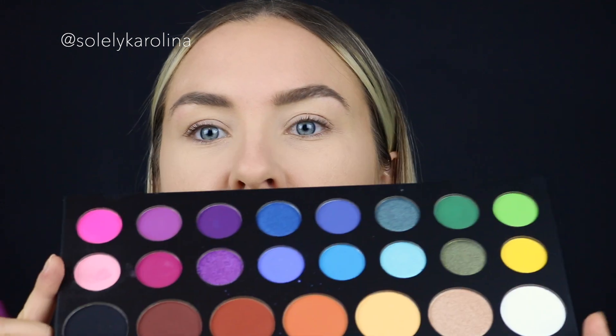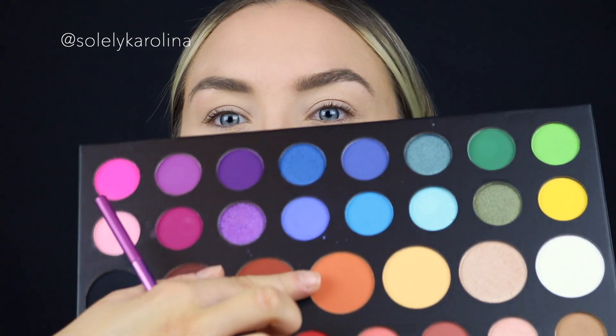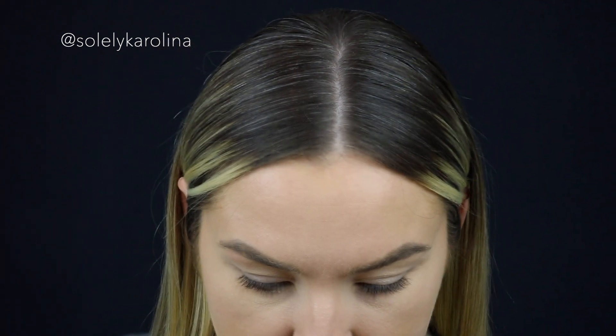We're coming up close and personal and we're going to get started with our eye look. I'm going to use my James Charles palette and take this pretty orangey shade for my crease area. I want to do my crease area quite high.